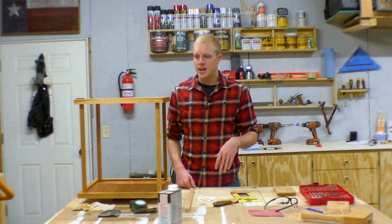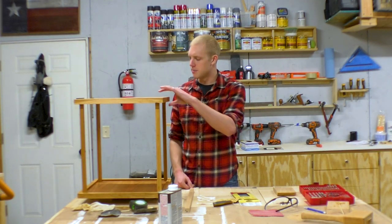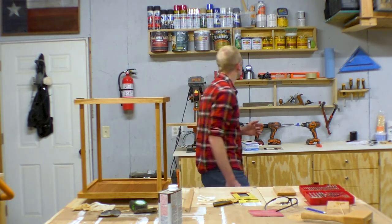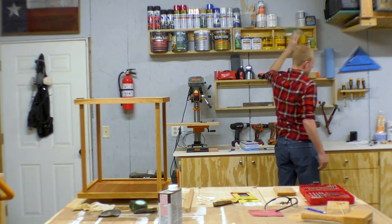It's the next morning, and before Jenny gets home from work, what I'm gonna do is cover this with a coat of paste wax and then buff it out just to give it a nice soft feel.